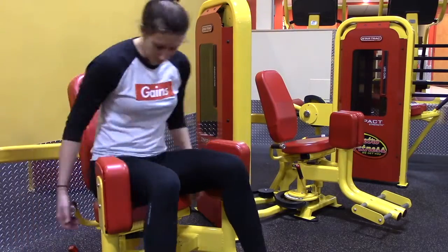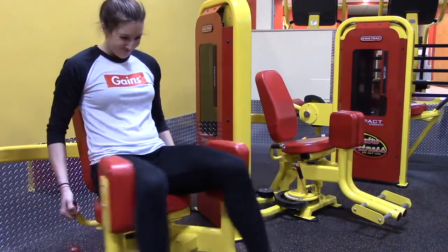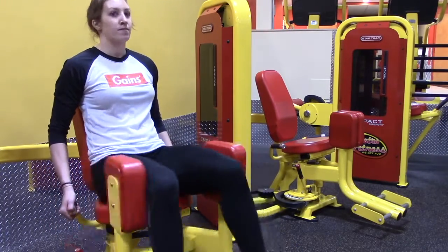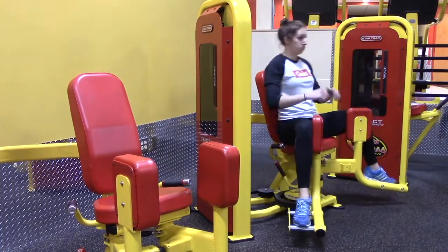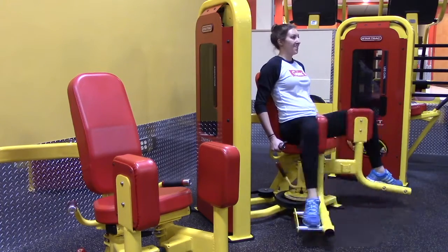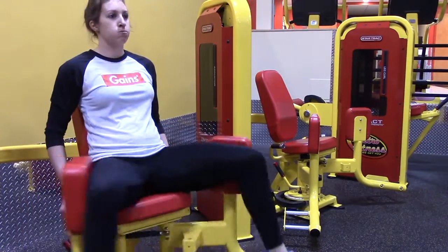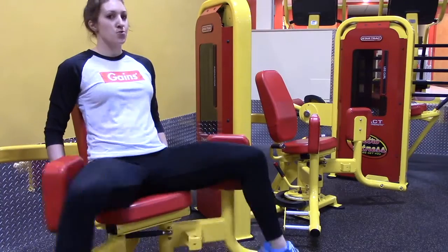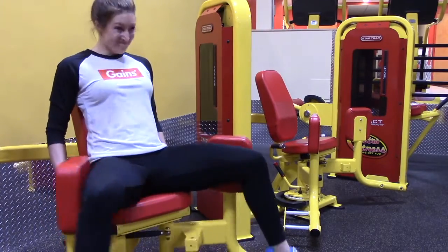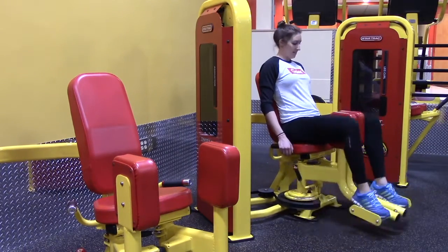Now we're going to head over to one of my favorite finishers for legs: the hip abduction and adduction. What I like to do is three sets on each with no rest. I'll jump on one, set it at about 150 pounds, as many reps as I can, off of there, go to the next one, as many reps as I can, back to the first one, and keep alternating. Do that one more time, finish it — and it's just that bittersweetness. It hurts so bad, but it feels so good because you know it's going to work. You'll wake up waddling the next day, but it's okay.